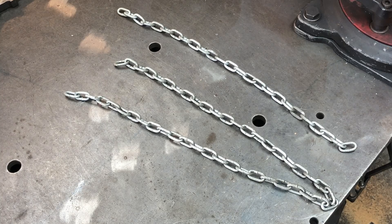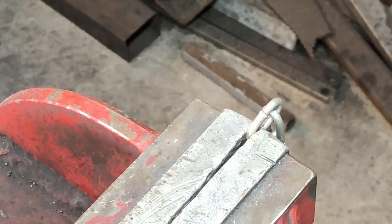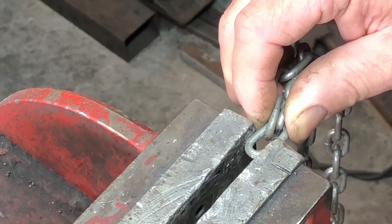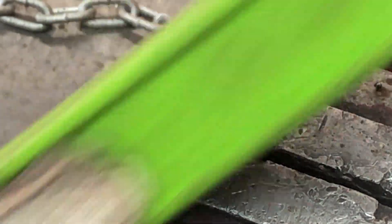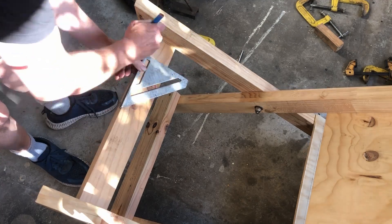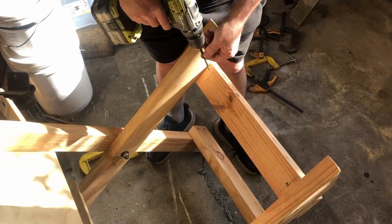I have two bits of chain — the short one is too short and the long one's too long — so I want to put them together and cut them in half. I cut a link with a cut-off wheel, bend it out, put the chain link on, close it up again, then weld it back together with the welder turned down low. I find the center, cut that link off, and I have the two bits of chain. I measure out where they'll fit — I need to account for the saw buck being able to fold down flat, so I bring them in a little from the edge. The screws have been ground down so the chain fits over them for adjustment.